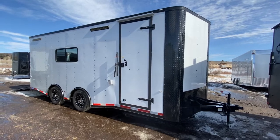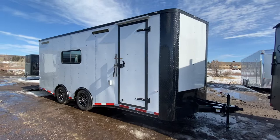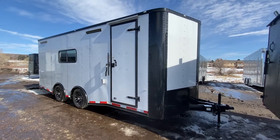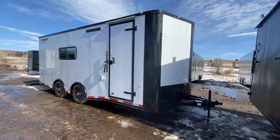You guys can view all of our inventory online at www.getmytrailer.com, or always give us a call at 303-688-8485. We ship as well, so if you guys are watching this out of state, no worries — give us a call and we can get you a shipping quote.